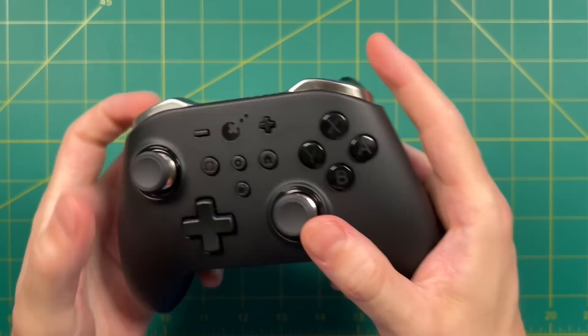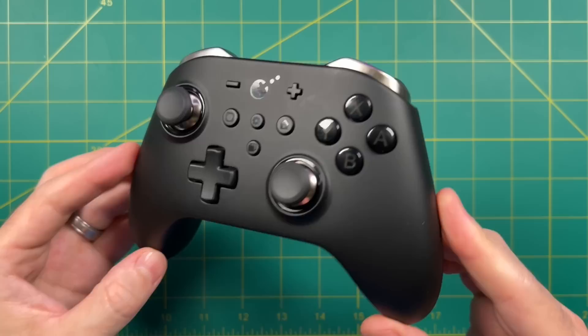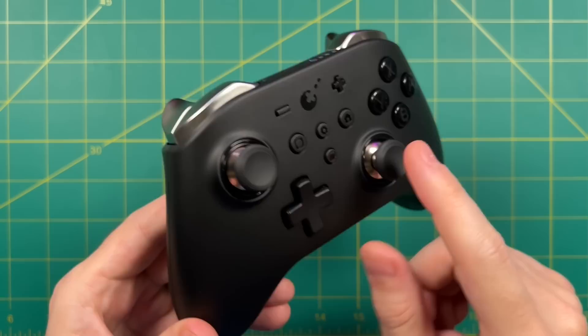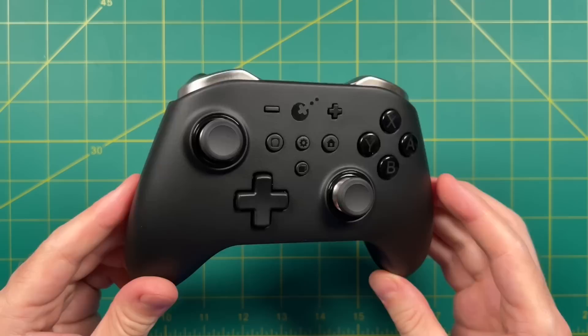Today we're going to check out a new controller that I think might actually replace all three of these. It is called the King Kong 2 Pro Controller from a company called Gully Kit — and I have no idea if I'm saying that correctly. This is an Xbox-style controller with a ton of versatility, hall sensor analog sticks, analog triggers, and a really professional feel. When the company reached out and asked if they could send a review unit, I said sure.